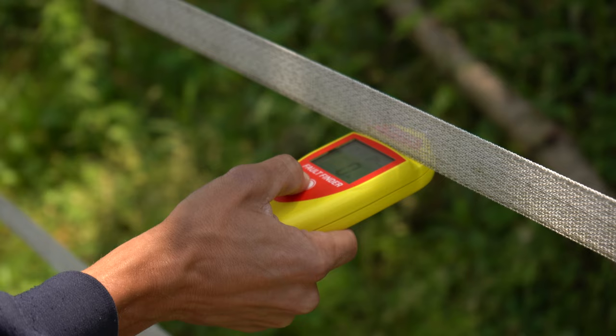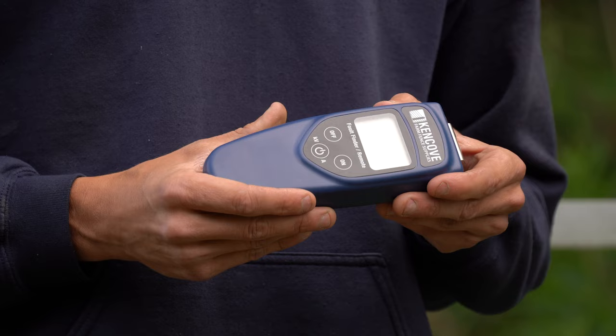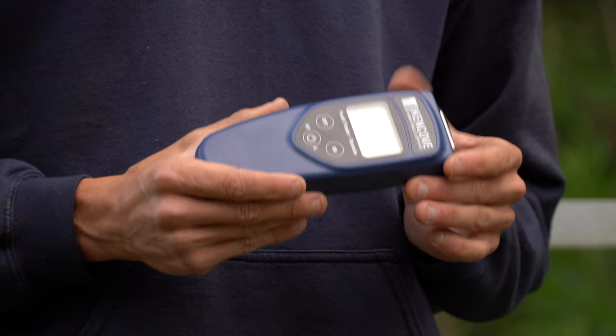Finally, this is the digital fault finder and remote compatible with Power Wizard energizers. The 6, 13, and 24 joule energizers can all be powered with this unit. You can get a voltage reading, amperage reading, directional arrows for fault finding issues, as well as turn the energizer on or off from anywhere on your fence line, which is extremely helpful.